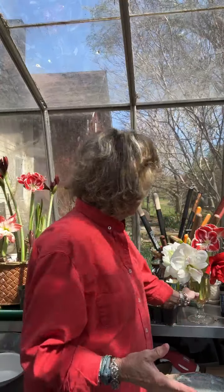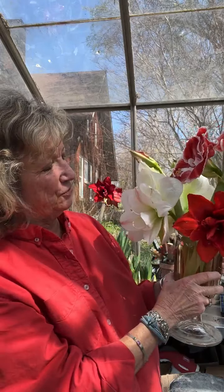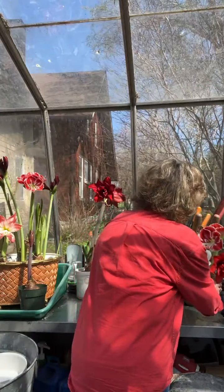My class is about forcing amaryllis and paper whites. These are some amaryllis that came back this year from last year, and I like to show people how to save them to rebloom year after year. They also make tremendous cut flowers. These are some we just happen to have in the house — I like surrounding myself with flowers.